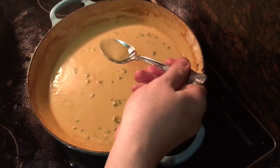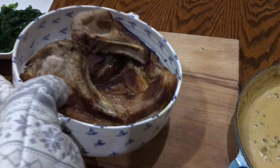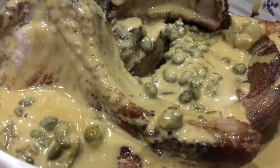Turn off the heat and whisk those in. Then check for seasoning and adjust if needs be — it should taste really, really strong, which will go really well with the pork. Then just serve up the pork chops and spoon over the rich sauce. This really did work so well; I can't recommend it strongly enough.